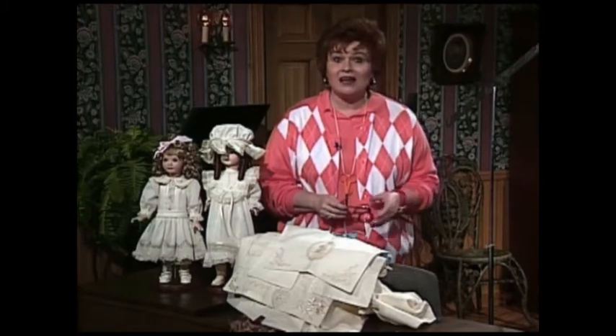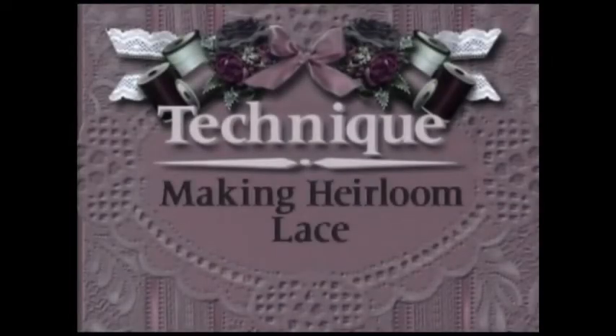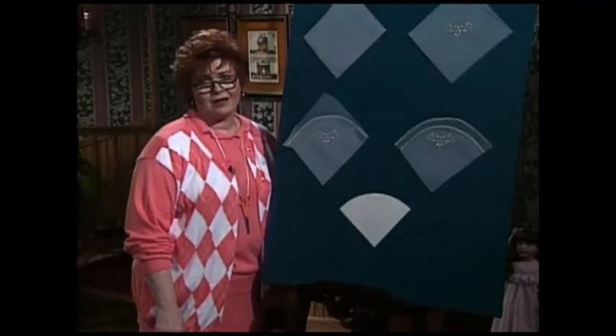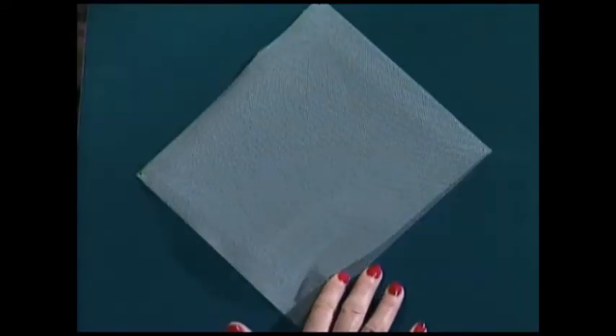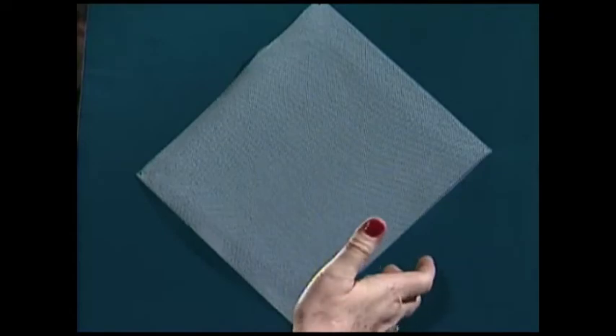I'm going over to the technique boards to share with you just exactly how easy it is to make heirloom lace on your sewing machine. Making heirloom lace on the sewing machine is so easy and so much fun. Here's how: use two layers of a heavy bridle tulle — that's two layers.